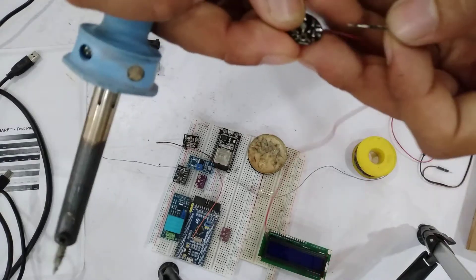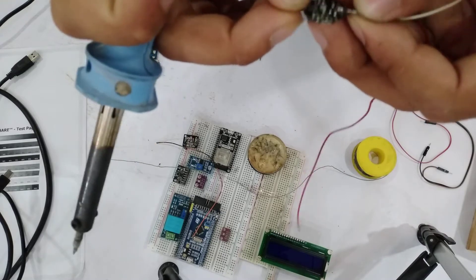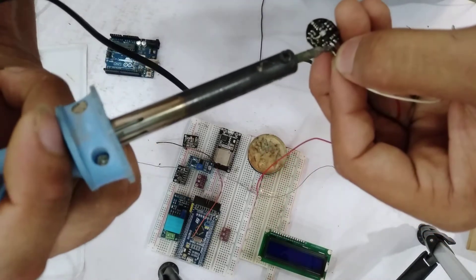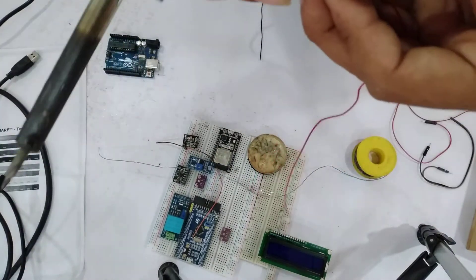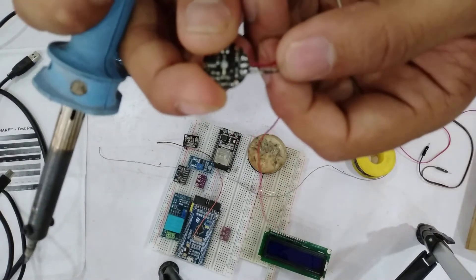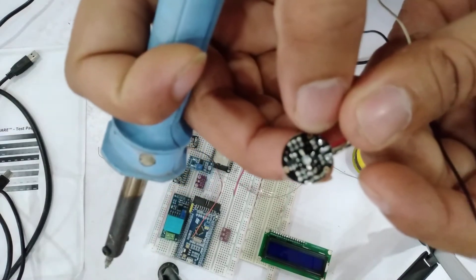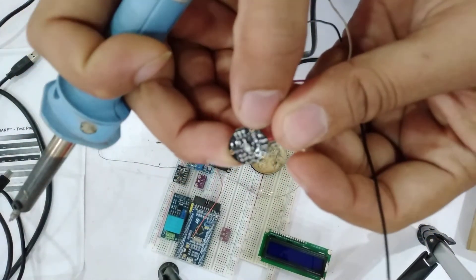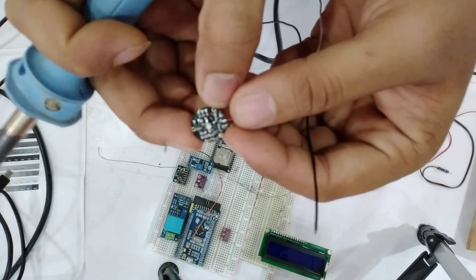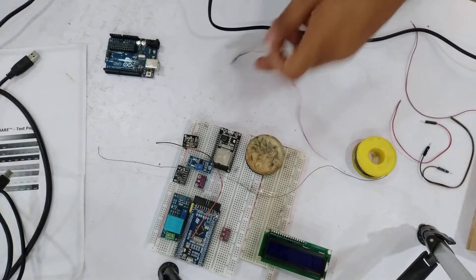Attach to this place like that, and the third one is the negative terminal. I think this is the negative terminal.